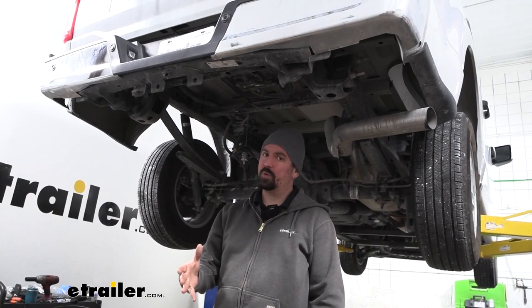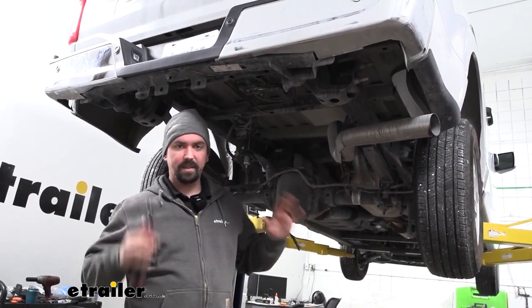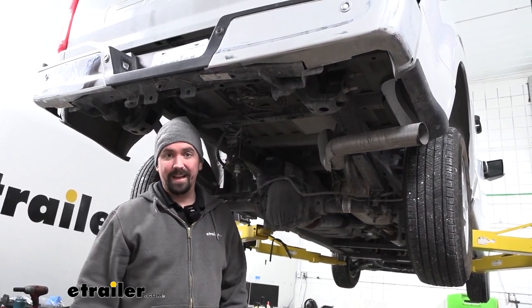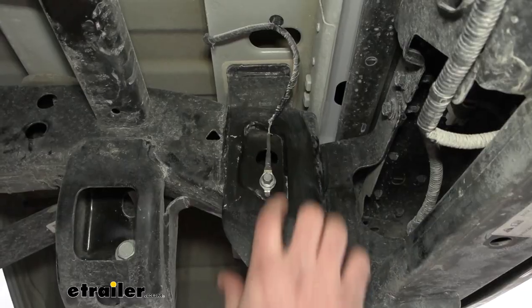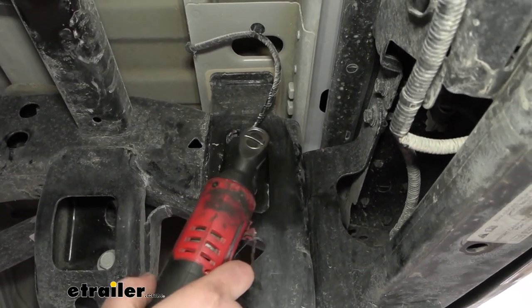To begin our installation, first you're going to want to remove your spare tire, so lower that down and get it out of the way. It's going to give us a lot more room to work underneath here, and then we'll head over to our passenger side frame rail. Here we're going to find a ground attached with a 10 millimeter bolt, so we'll go ahead and get this removed.